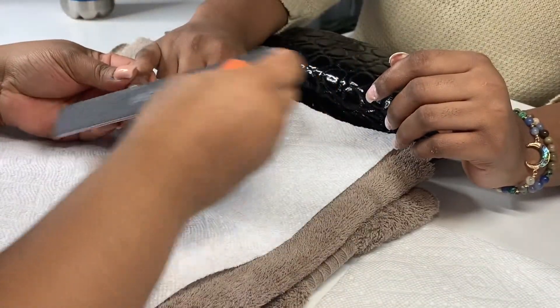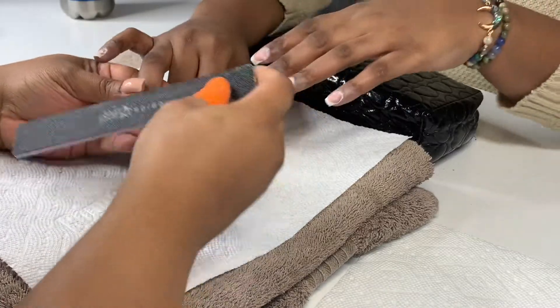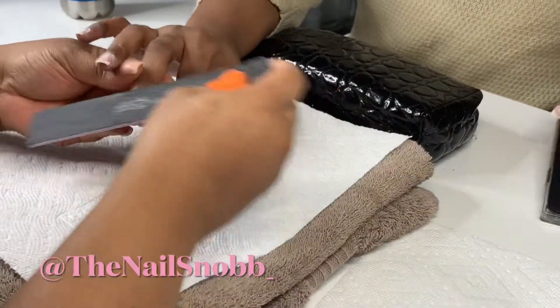What's up y'all, it's your girl Leah Monroe and we are back with another video. Y'all already know before we get into this video make sure you click that subscribe button and make sure to follow me on Instagram at The Nail Snob — two B's and an underscore.